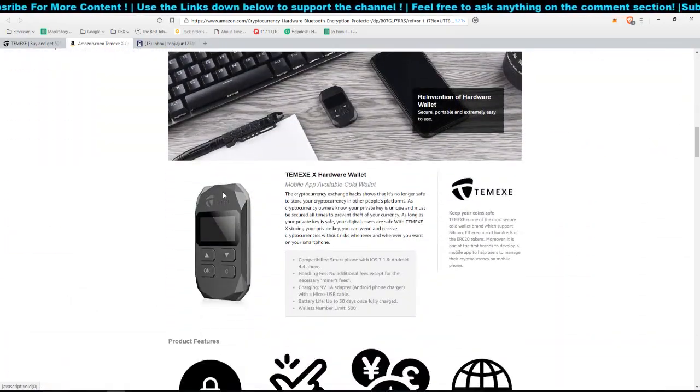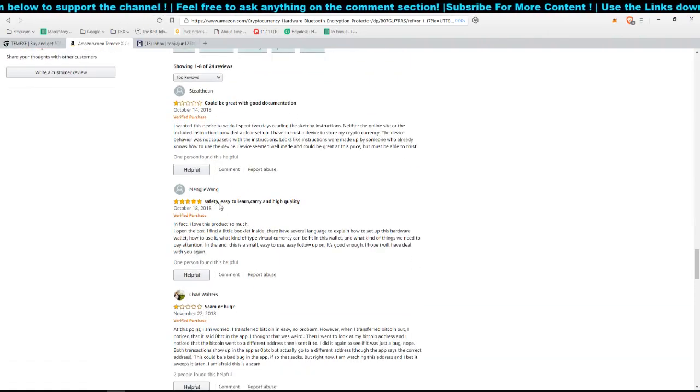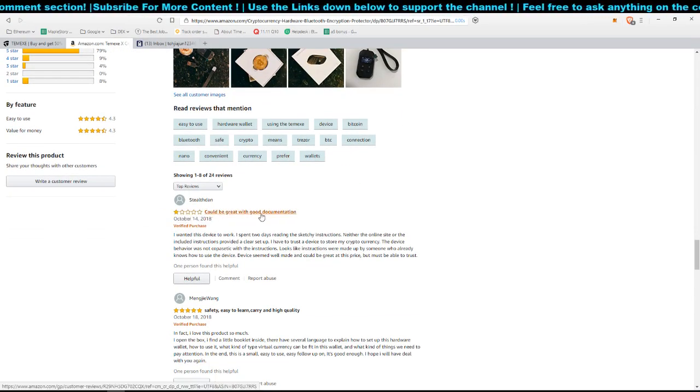On Amazon, 24 people have bought this wallet. The reviews are decent: 79% five-star, 9% four-star, and 8% one-star. The one-star review mentions poor documentation — the reviewer spent two days reading the 'sketchy introduction.' I think that's fair because the manual just tells you to download the app without guiding you through pairing. What I did was just explore the app, click around, and eventually found the option to turn on Bluetooth and pair the device.